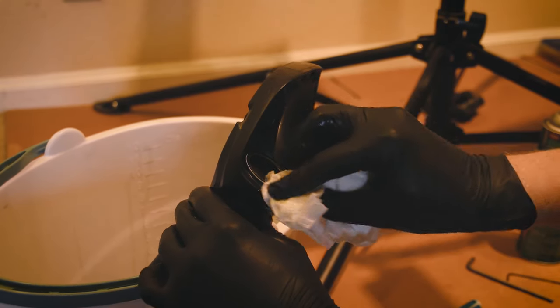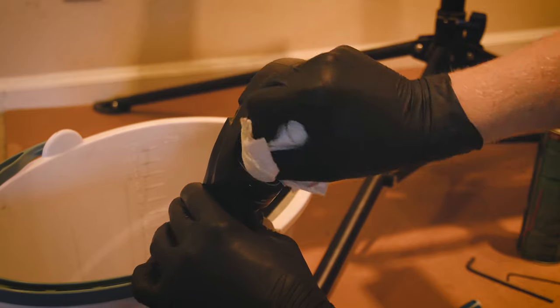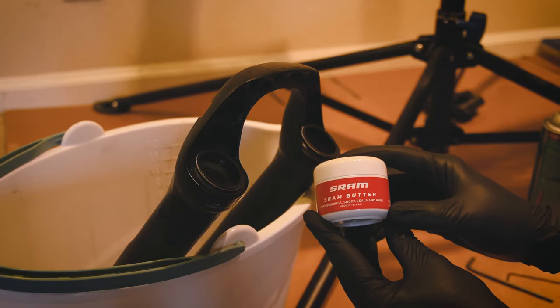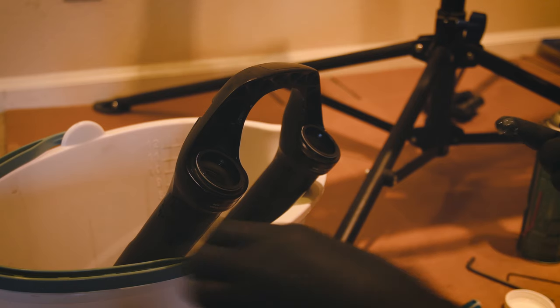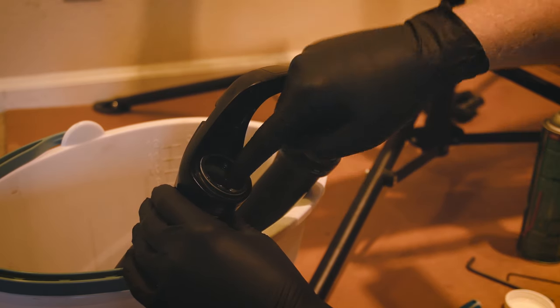Now wipe up any excess oil. Then take that organic SRAM butter and put a liberal amount on the inside of those dust wipers.